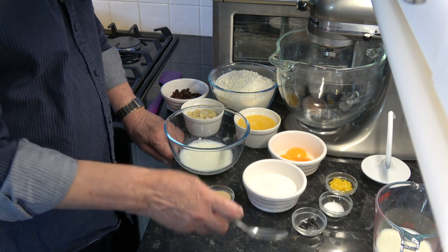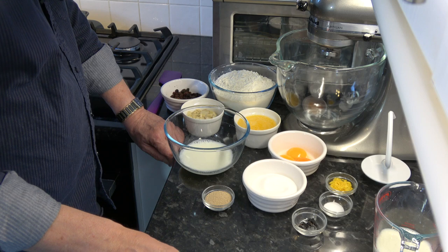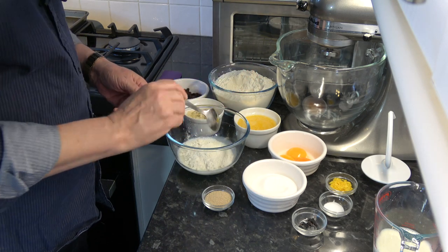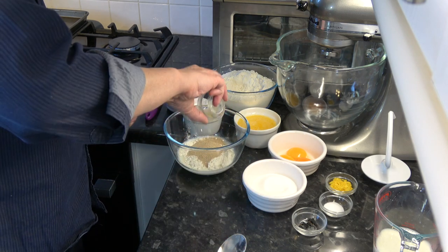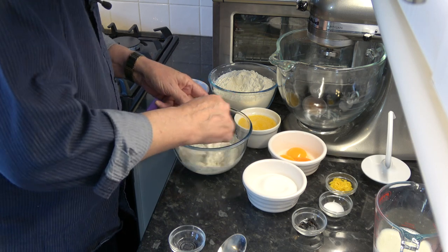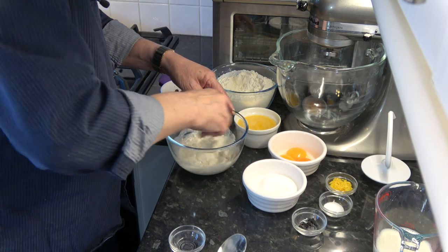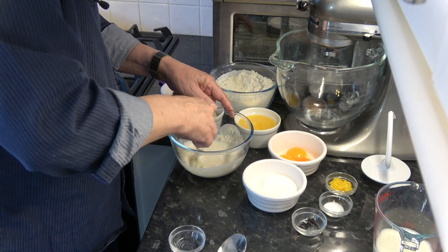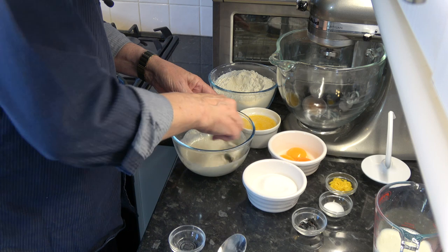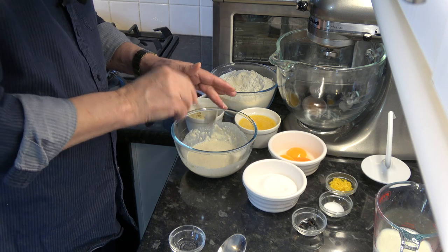I'm going to put a little bit of the sugar into half of the milk — that's 100 millilitres. I'm also going to add about 3 tablespoons of flour and the dried yeast, then stir it all together to activate the yeast. I'm going to leave this for between 10 and 20 minutes — I want it to be nice and frothy before we go on to the next step.